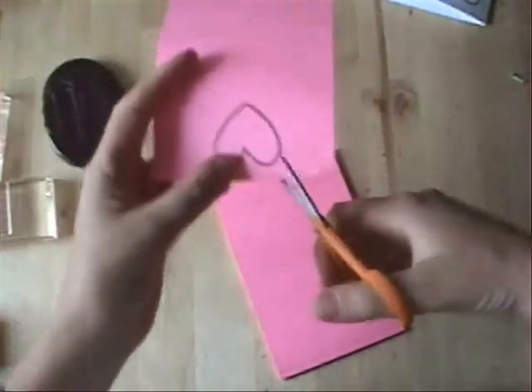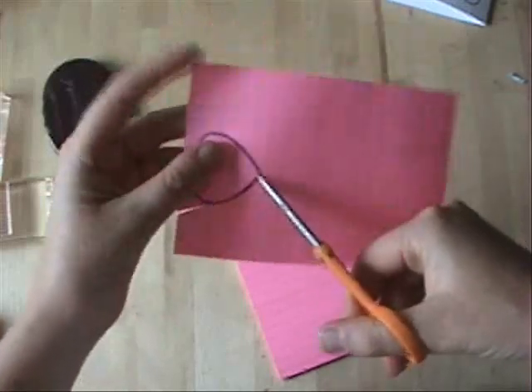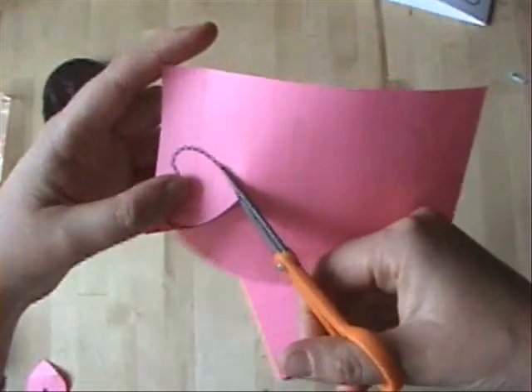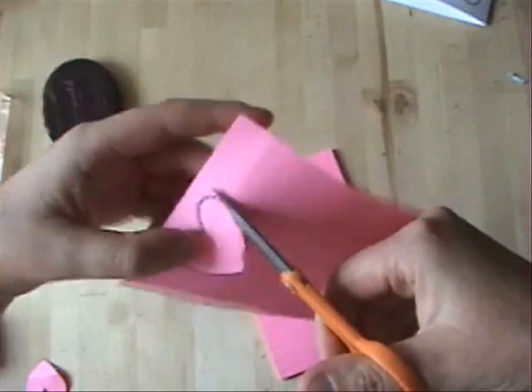What we're going to do is trim out, using some scissors, the center of that heart. Notice I just cut right into it — I'm not worried about a seam, because the sticky edge of that post-it note is really going to help me out in sealing that when we use it to mask.